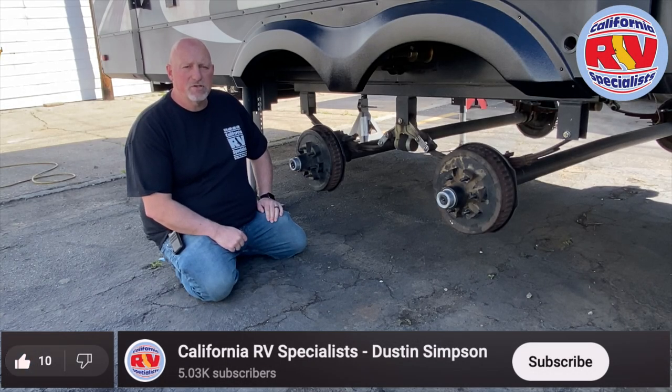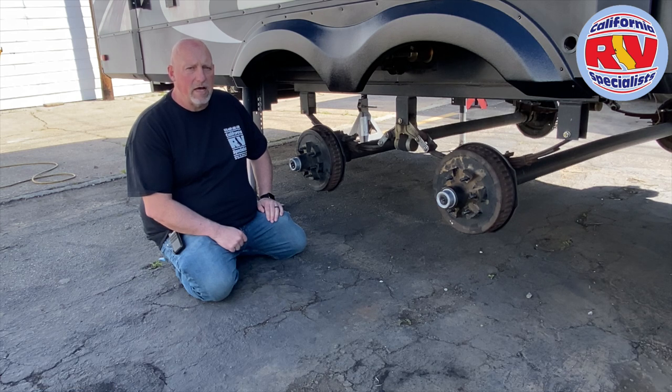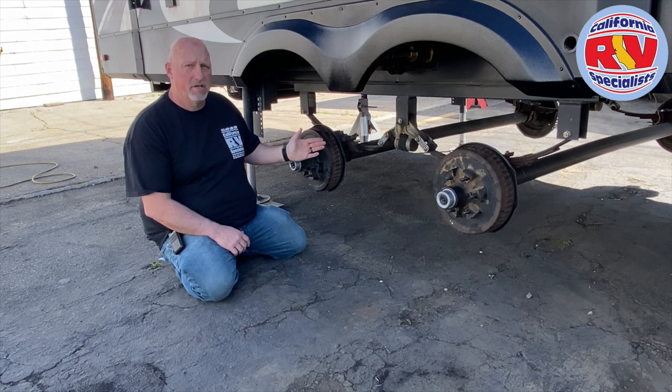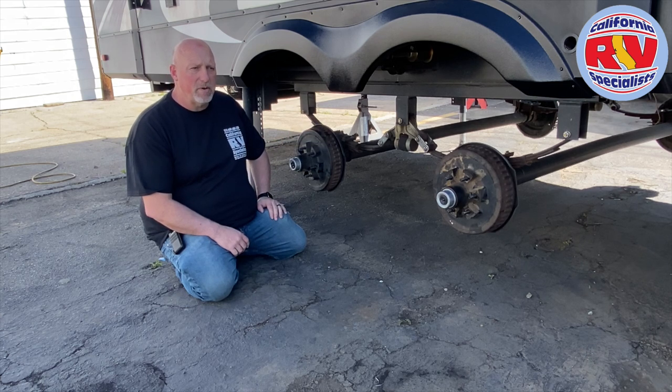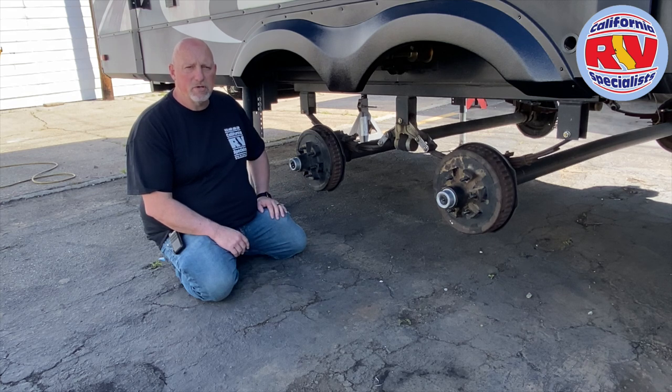Today we're looking at a 2020 Grand Design Reflection 303 RLS. The model is not so much important as the suspension. We want to talk to you about, if you are traveling a lot, if you're living in the coach full time, you're on the go and on the move, and you're not just your everyday weekend warrior person — we want to talk about upgrading your suspension and why it's so important.